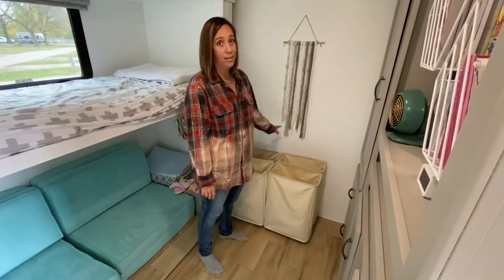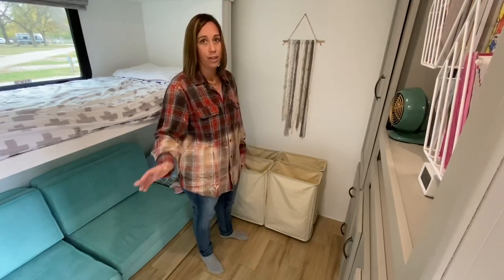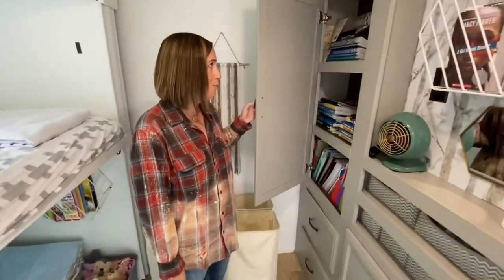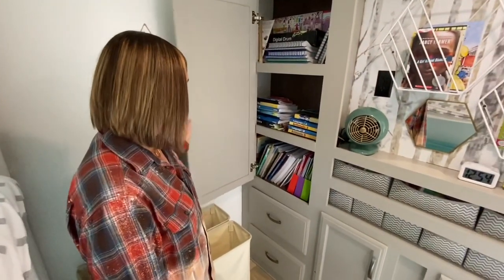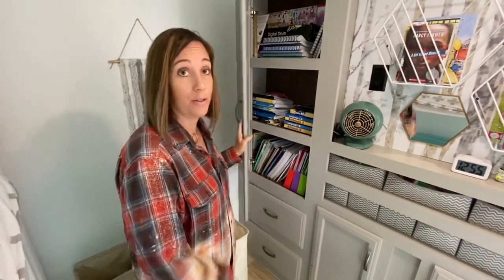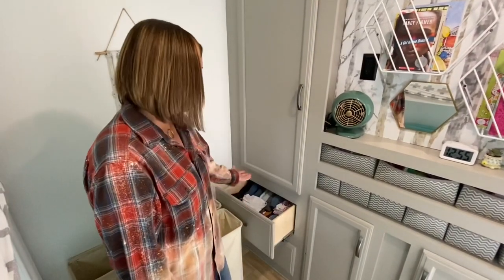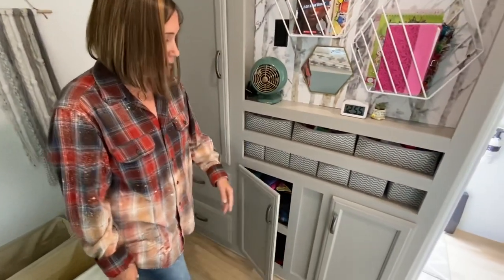I did all the laundry yesterday, which is a rarity, and two of these are almost full already again — that shows you how much laundry we go through. We've got all our homeschooling stuff. There's tons of storage in here, which is really awesome. We have all our little girls' clothes in here — these drawers and then the cabinets here.